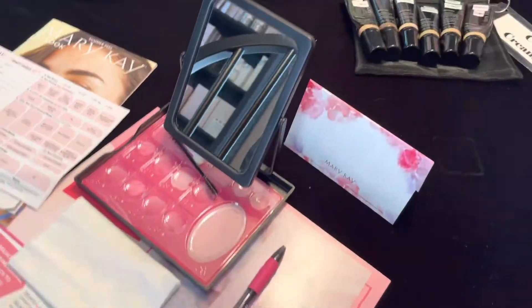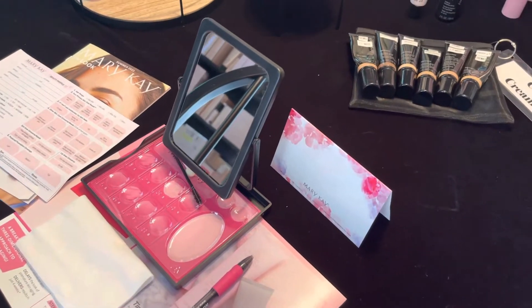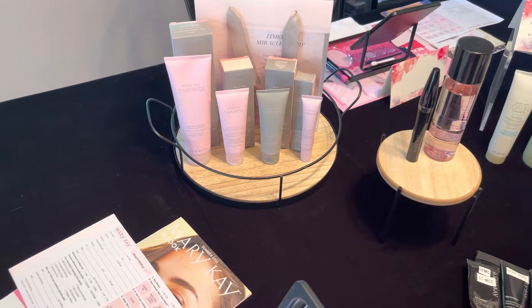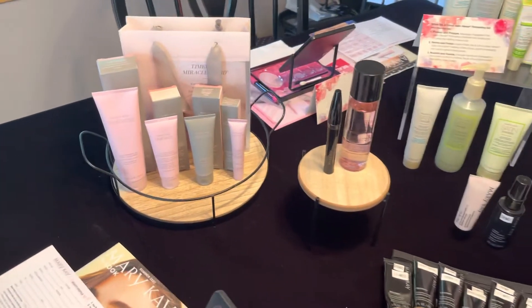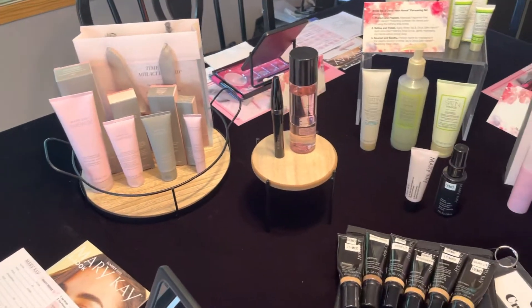And a clean mirror — this is important to have a clean mirror every time you set a display. I have skin care here: the 3D Miracle Set. You can also put out a Repair Set — I many times demo the Repair Set, so this is an option. I'm just giving you options.